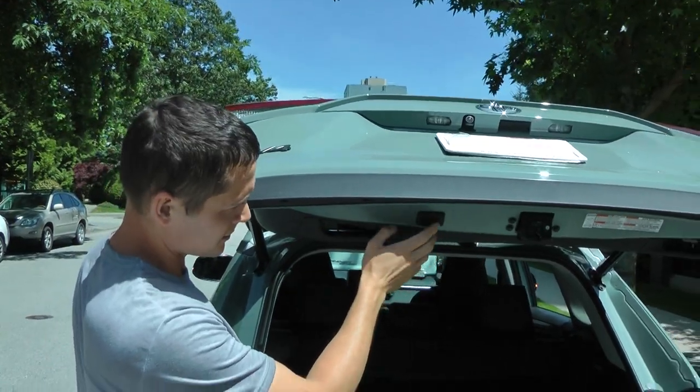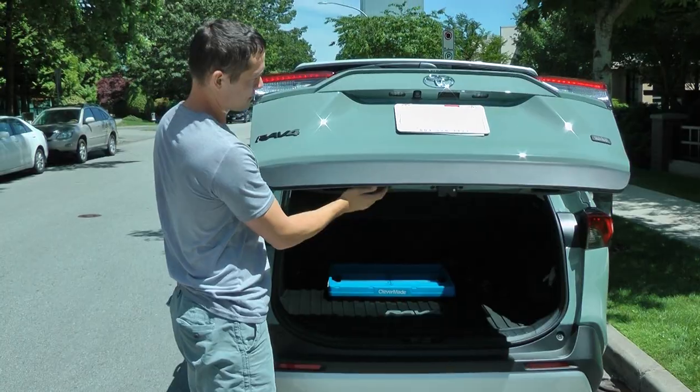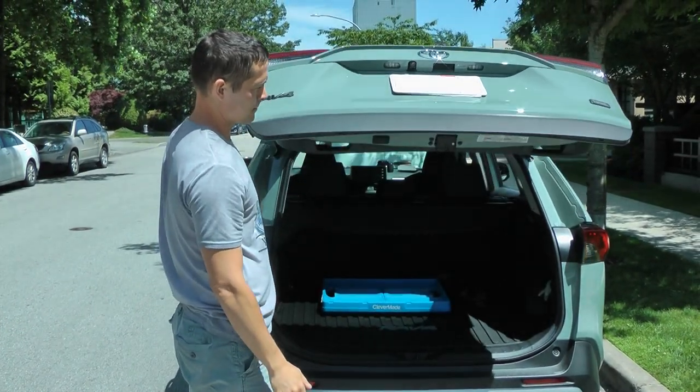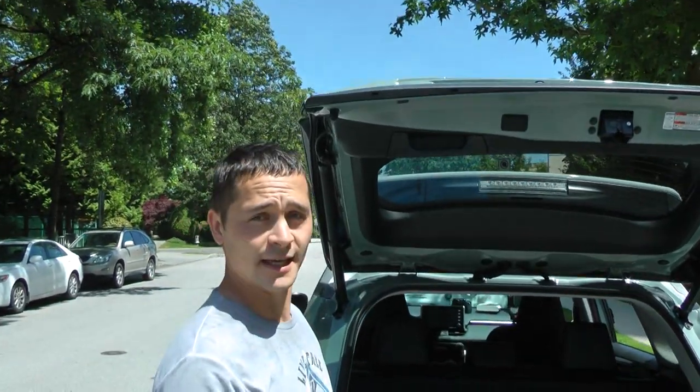Let's check it. The door goes to initial settings.